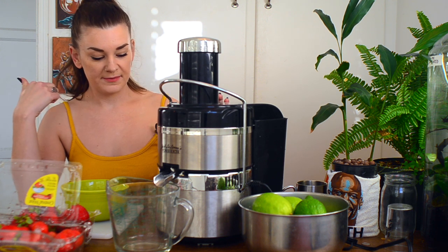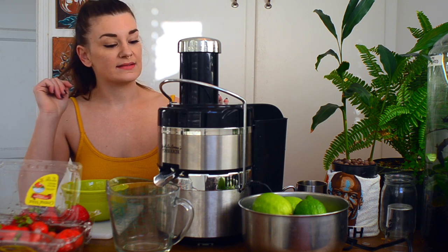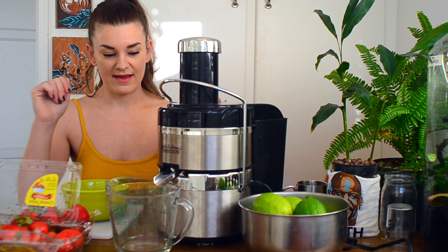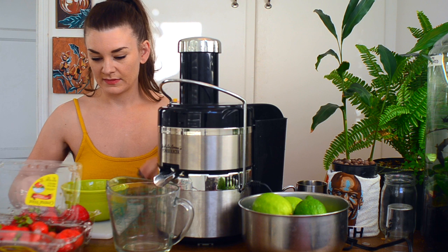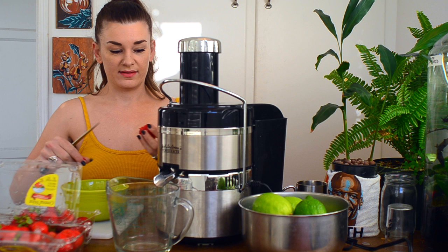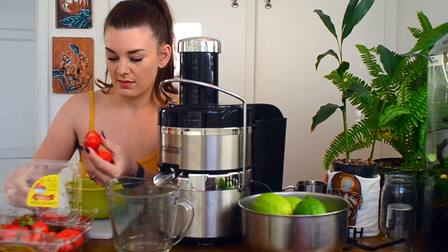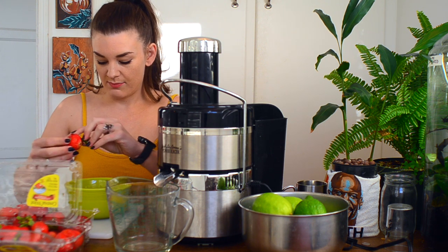I've got my Jack LaLanne juicer. Fun fact — I used to work at a juice shop for a long time and absolutely hate juicing things now because of it, but sometimes it's necessary. I've got this from back then and it works pretty good. I'm going to get started. I always try to take off the greens — I'm going to pull all the greens off before I even start the juicer.